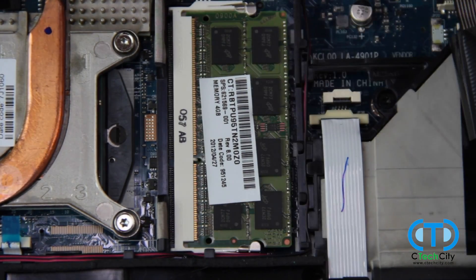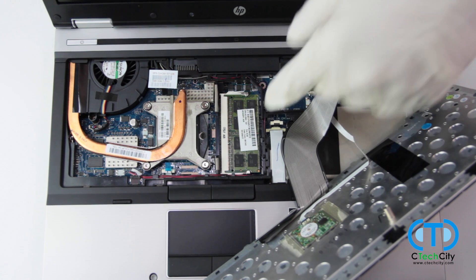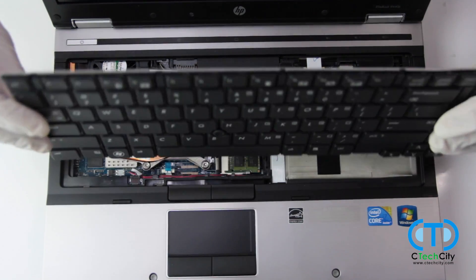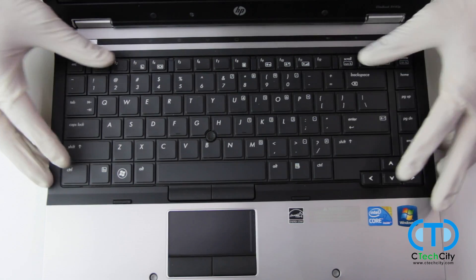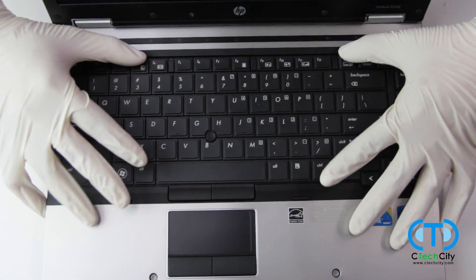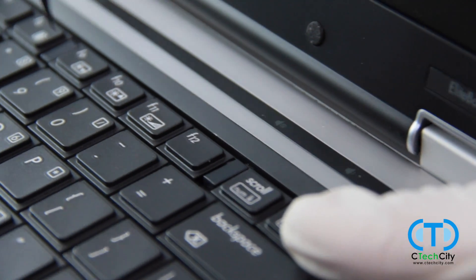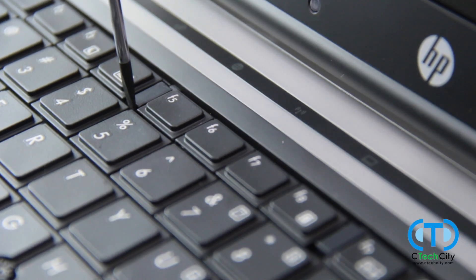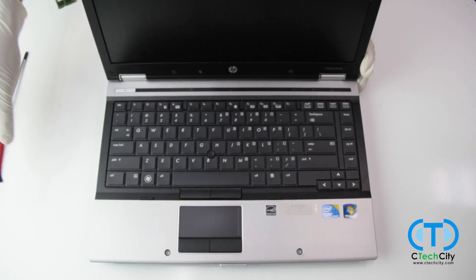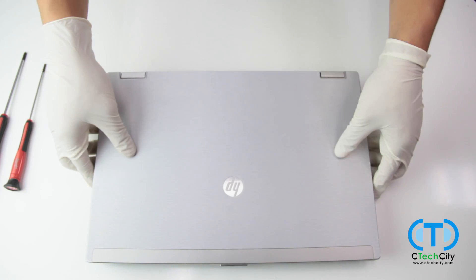All that's left now is reassembling the laptop. This involves sliding the keyboard back into place and then using your flat head to relock the four tabs holding the keyboard in place. In addition, we must also re-tighten the three screws located on the back of the laptop that were also used to secure the keyboard.